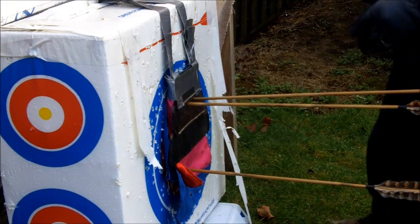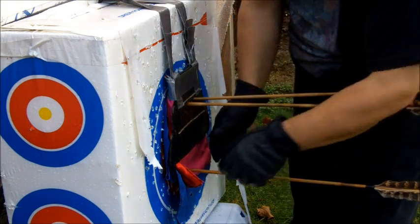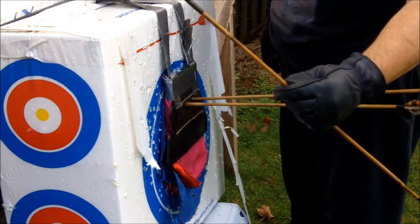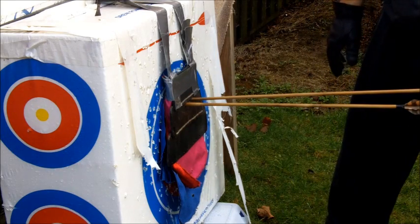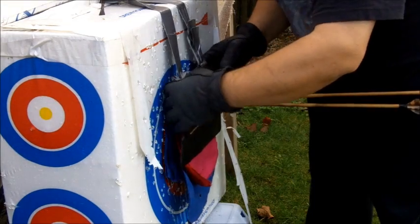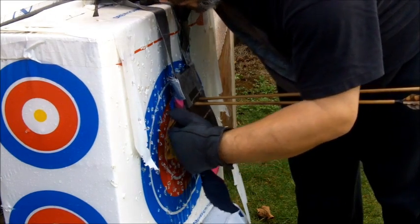We have 3 arrows that hit the target — one pretty much dead center. One of them went through just the padding material, so that will be used as a control against the other two. It looks to be about 18 inches of penetration there. The backing is a styrofoam target that has already been shot through all winter. Looking at the layers: 8 layers of linen and then 4 layers of felted wool.